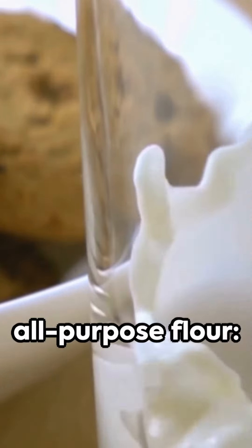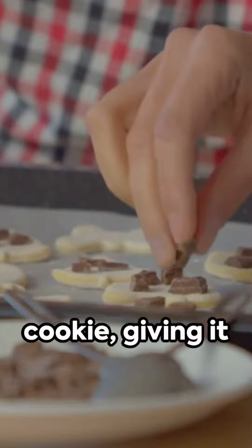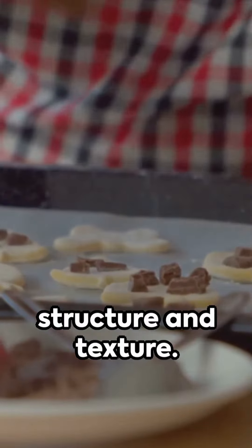You will need 1 cup all-purpose flour, the foundation of the cookie, giving it structure and texture. 1/2 cup unsalted butter, melted — this contributes to the richness and moisture of the cookie.